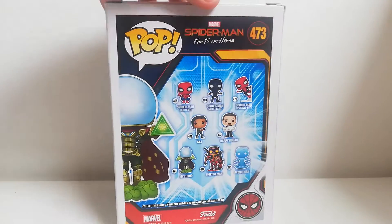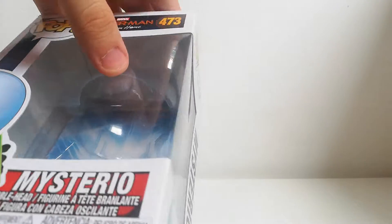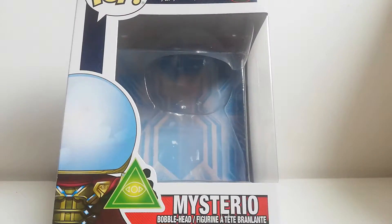There you go. It's a pretty nice box. It shows you the character pretty well throughout the box and there's this big window. And at the back it's actually like a Spider-Man symbol.